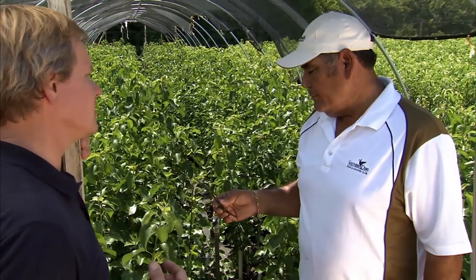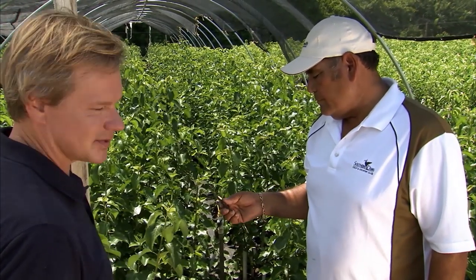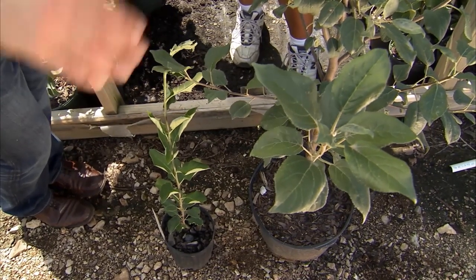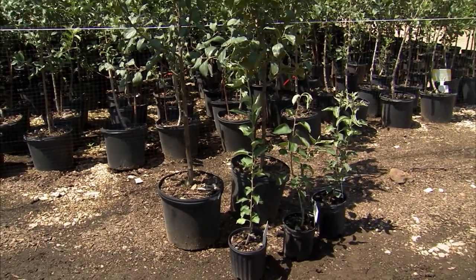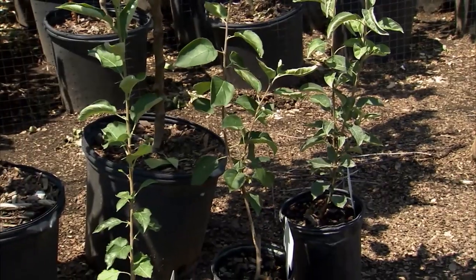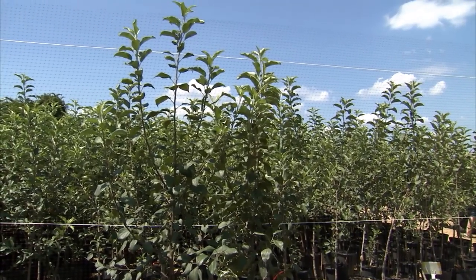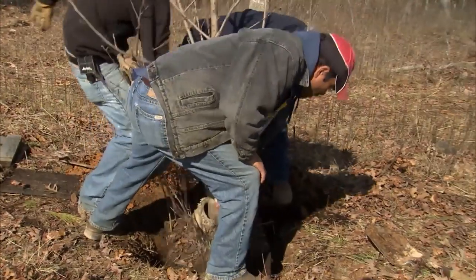I'm impressed with these Honeycrisp apples that you've grown. It's hard for me to believe that these plants have gone from a plant this size to this size here in a year. But see, the root is already a two-year root, and a one-year top. By having that established root system, it just shoots right up. For someone who's got an average backyard with full sun, how many apple trees would they need to plant to make sure they've got good pollination?